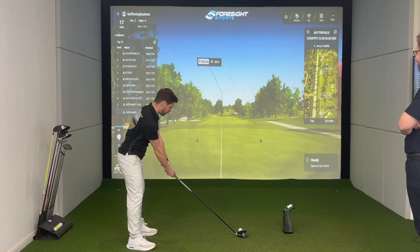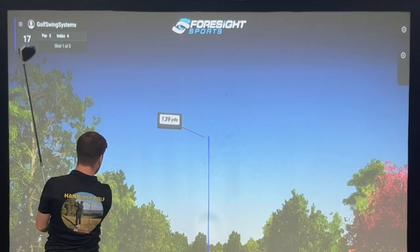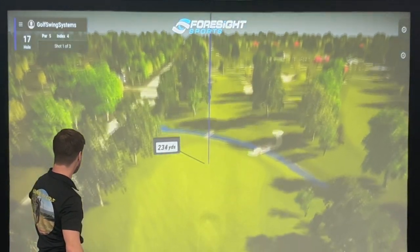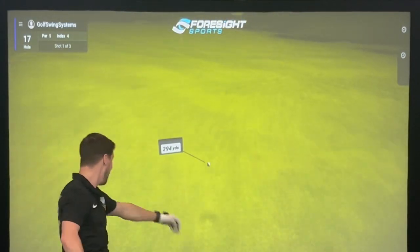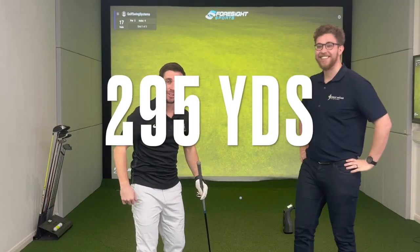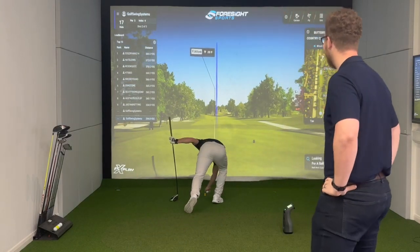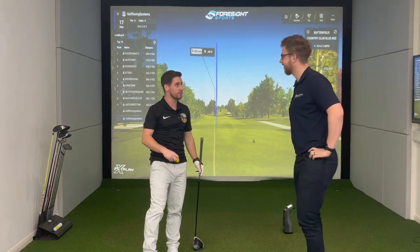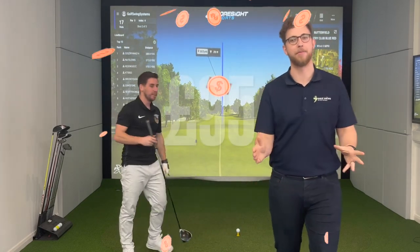Shot one — that was massive. Well over 200 yards total distance. Brilliant. That's 294.8 yards — we'll round it up to 295. Shot two was even bigger, and shot three came in at 300 yards. Best of three shots will be counted. Mitch told us he drives at about 240 to 260 max, so this is a surprise. Final result: a 306-yard drive, which means it's a £106 giveaway voucher.